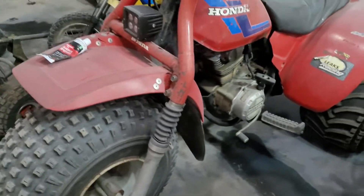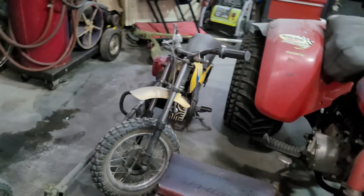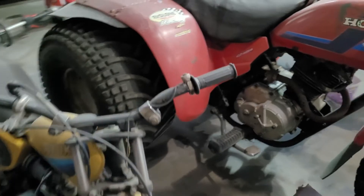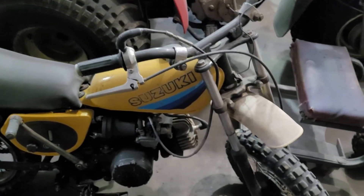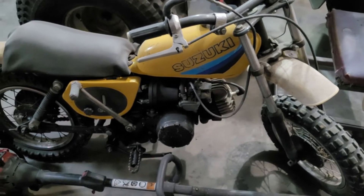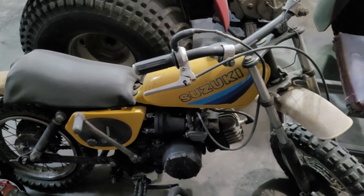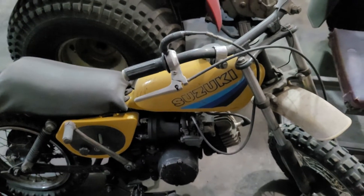And we've got the little — I don't know what year this thing is, I think it's a '78 maybe, somewhere around there. You can tell by the paint on the tank what year it is — might even be an '80 or '81. But yeah, the kids rode that too — rode hard and put away wet.